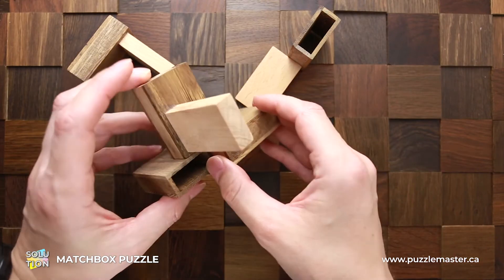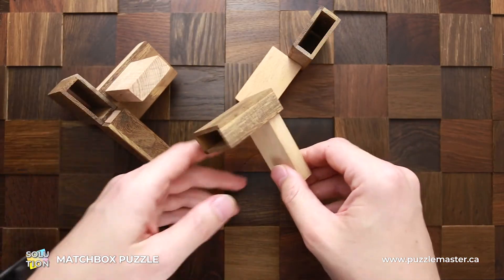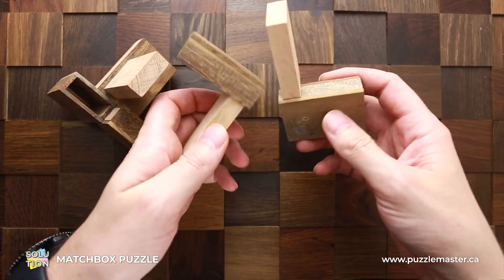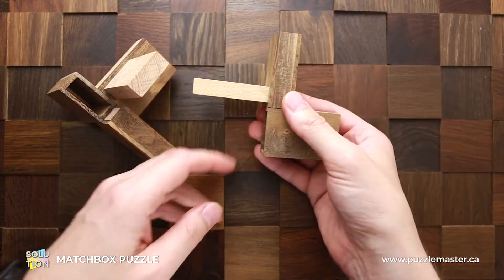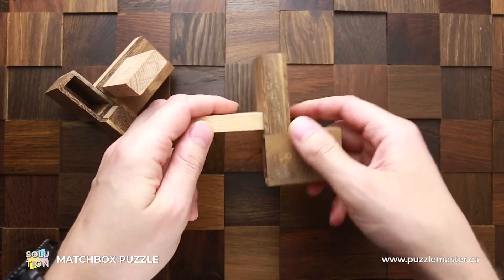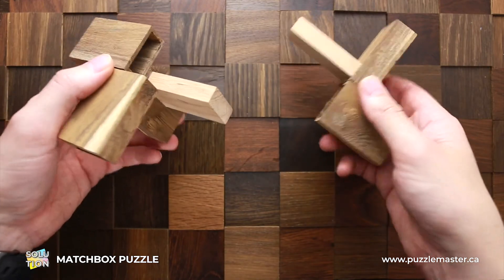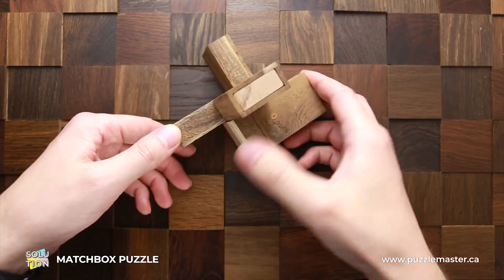Now you have these three parts together — put them aside, grab the two other parts, and do the following. Put this part inside of this part like this. You will have the second half of the puzzle on your right side and the first on your left. Now put them back together and the puzzle is assembled again.